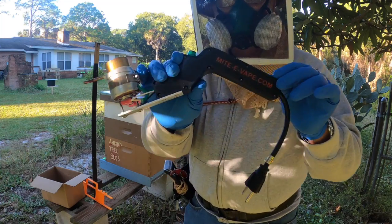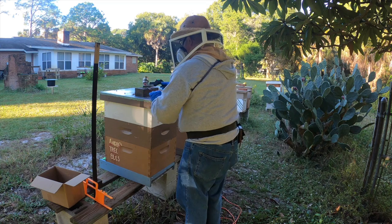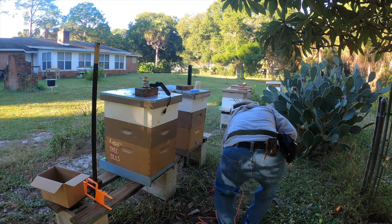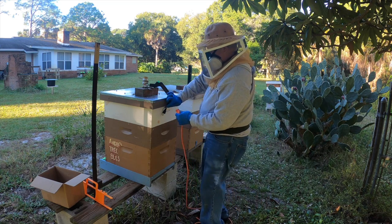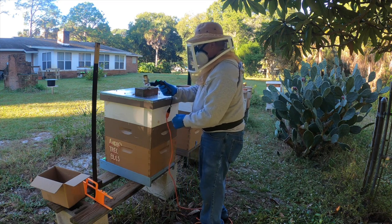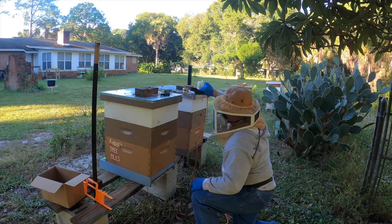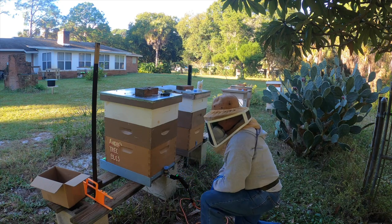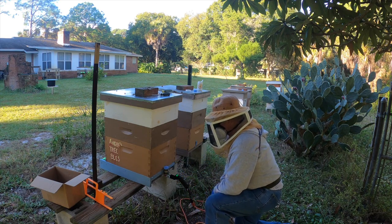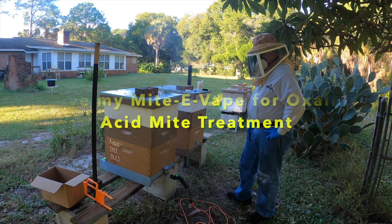Another thing: monitor your mite counts. Check your mite counts and if you need to treat, this is a good time to treat for mites. So that's the short and sweet of it — I hope this helps out and I hope you enjoyed it. This is Bruce in cold wintertime Florida — see you next time.